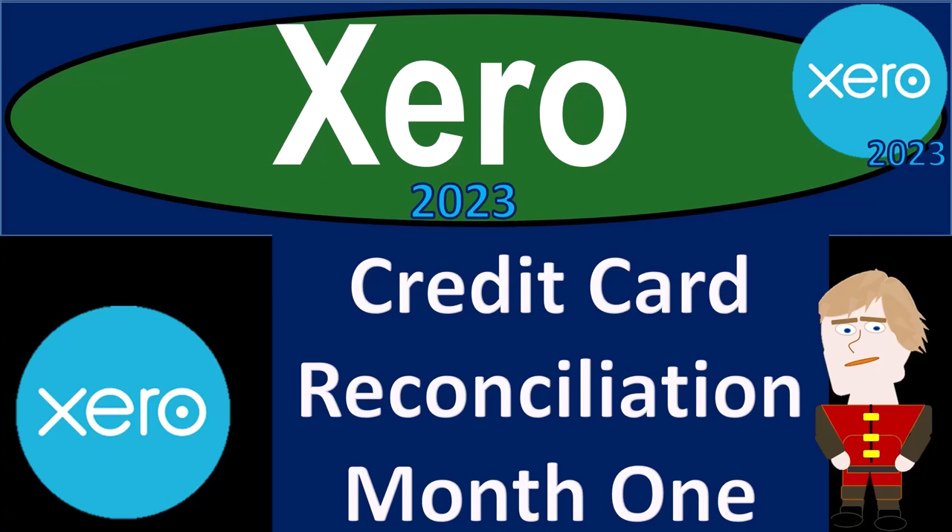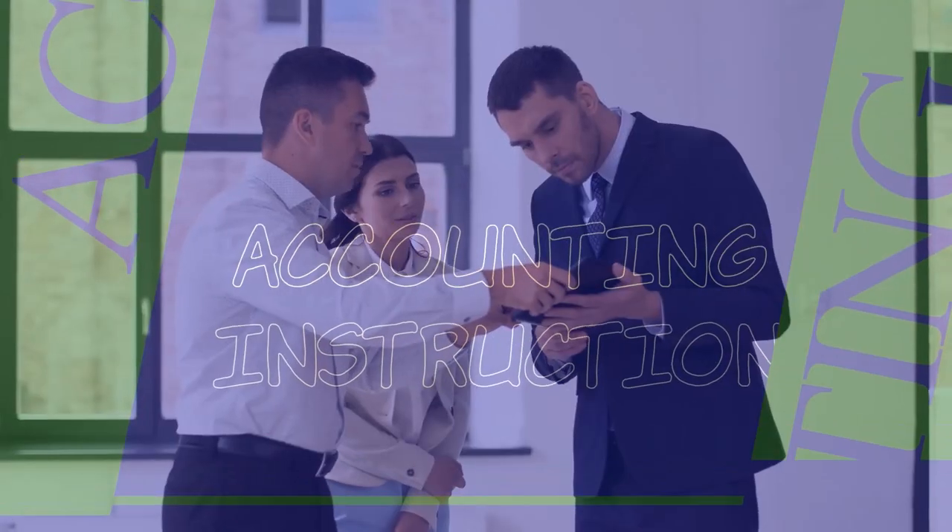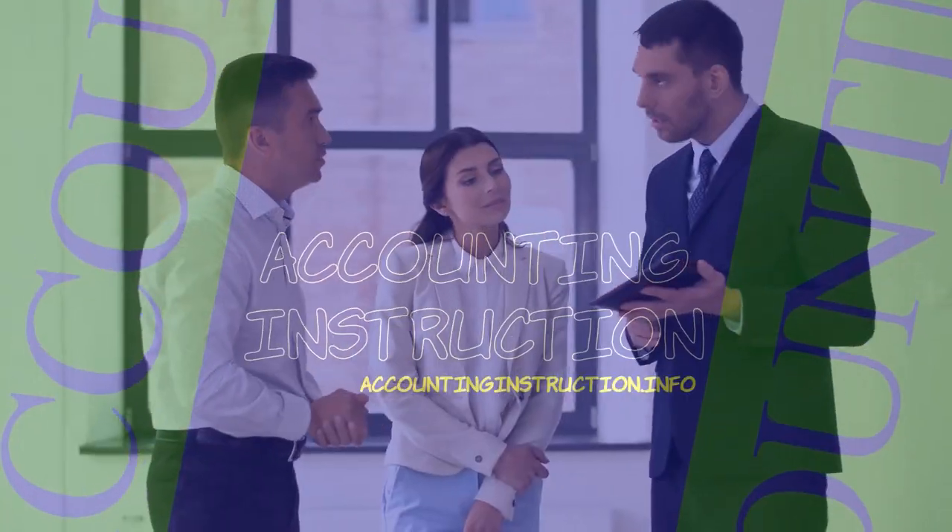Xero Accounting Software 2023, Credit Card Reconciliation, Month Number 1. Get ready to become an accountant hero with Xero 2023.